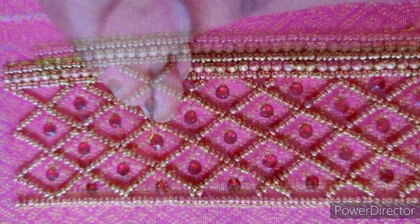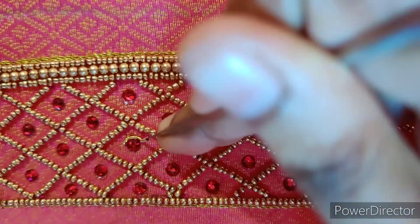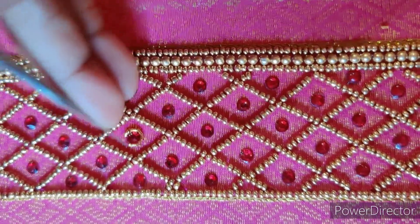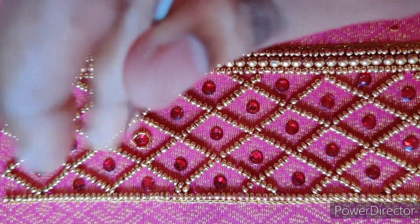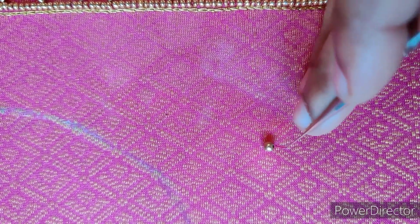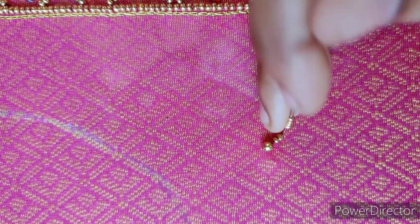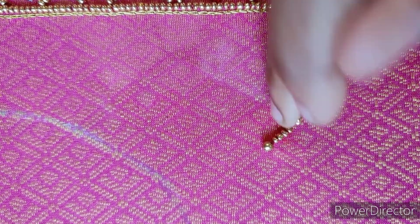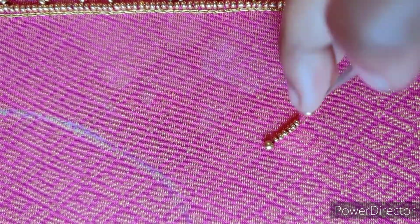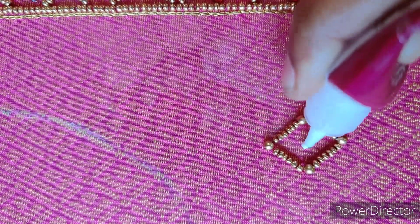We have little stones. Now we will stitch all the stones. There are 4 corners in this length, so we will stitch all the stones across all corners. In the middle of the center, we will also stitch all the stones.